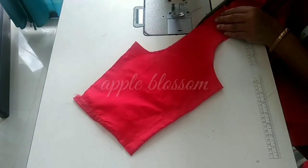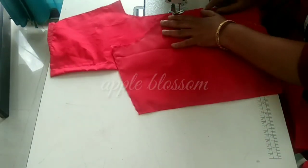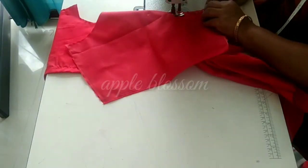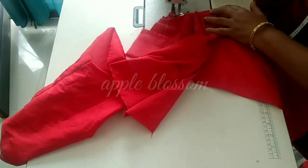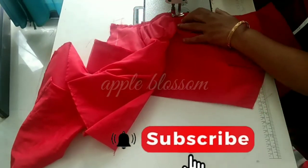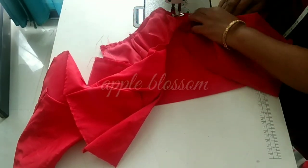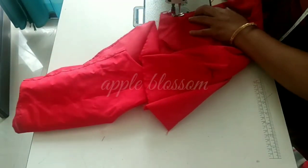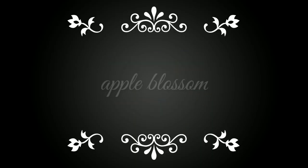I am going to cut the cutting video now. I will see you in the video. Thank you.